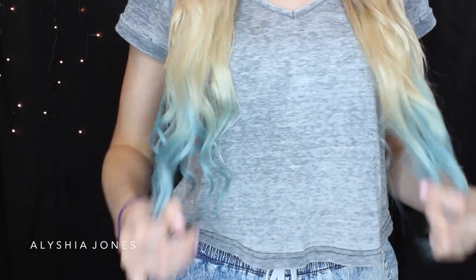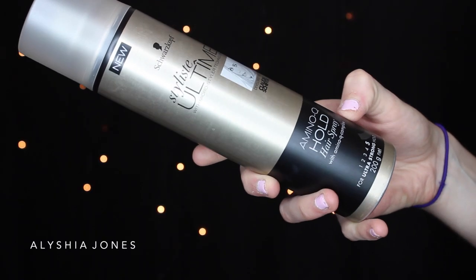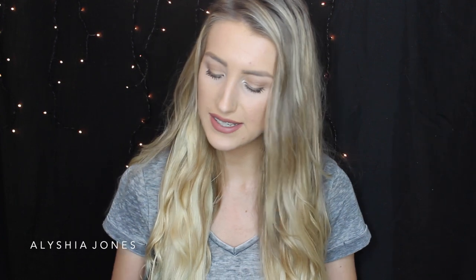I went ahead and curled my hair — I think the dip dye looks so awesome with curled hair as well. I'm not sure whether I prefer it curled or straightened, but I think both look pretty cool. I'm also using the Schwarzkopf Stylist Ultimate Amino Q Hold Hair Spray, which is ultra strong hold, so it'll keep curls in place all day and make your hair look even better when you're out and about.